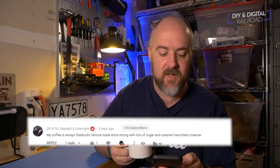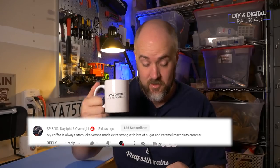Okay, so that's all I'm going to talk about the 4x8 — that's more talking about a 4x8 than I thought I would ever do in my entire life. But I do want to get to some of your comments about the coffees you're drinking. Carolina Foothills Railroad D-Night is drinking donut shop coffee with caramel macchiato — that sounds delicious. Michael Pfister is drinking a local roast — shout out to Rooster's Crow, definitely one to put on my list. SP in 53 is drinking Starbucks Verona made extra strong with lots of sugar and caramel macchiato creamer. I'm drinking Starbucks right now, buddy!